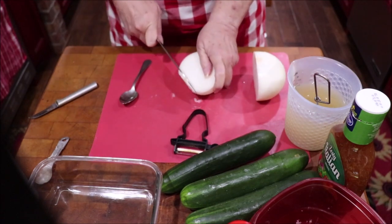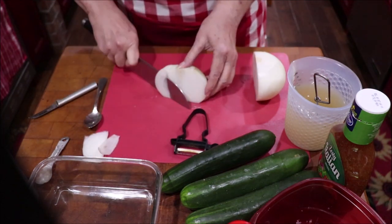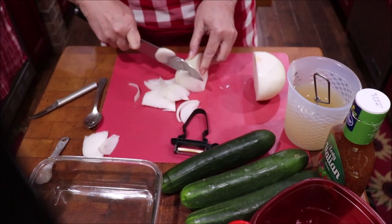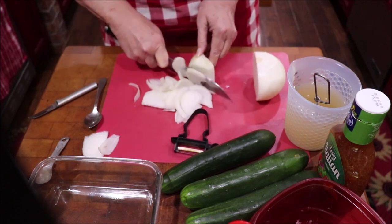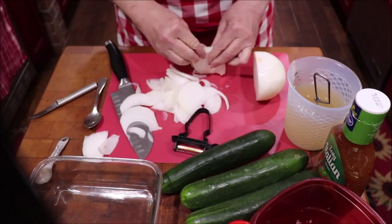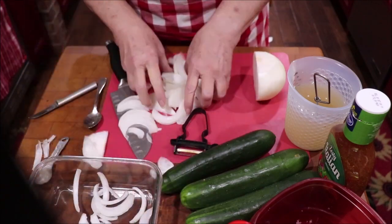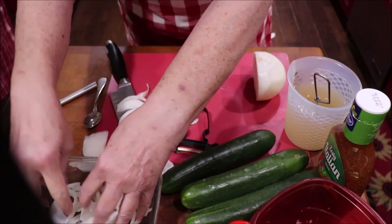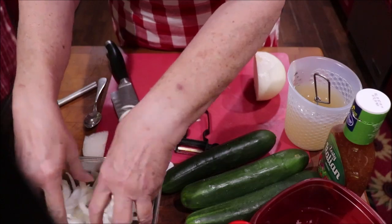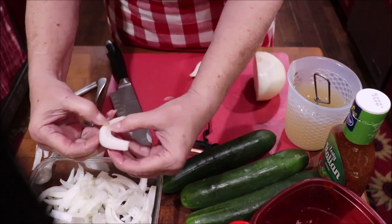Now I chop some onion — I already peeled it. I like to cut that little bottom piece off, go around it, and cut it into pieces to put in with the cucumbers. Slice it however you like. I'm going to put a few — well, more than a few — slices of onion in my bowl. I love the flavor of the onion in there, and I like to eat it when it's marinated like that.